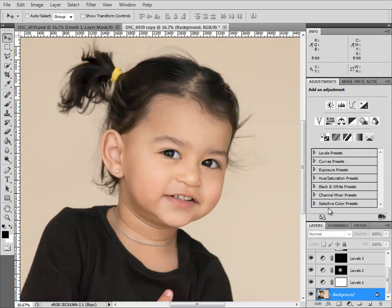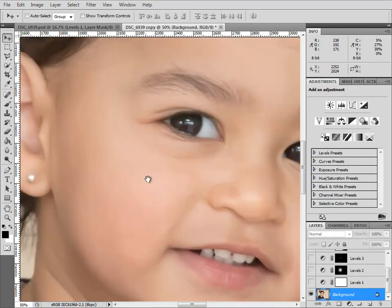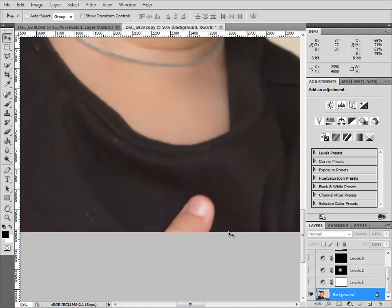If you are editing using adjustment layers, as I have done here — I've already done some levels work to this photo — that's okay. Pixel work like healing and cloning has to be done at the bottom of the layer stack. So I would just turn off all the other adjustment layers, look at the background layer, and start with the thumb. Never work directly on the background layer, of course, so I hit Ctrl+J to make a copy of it.